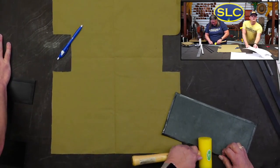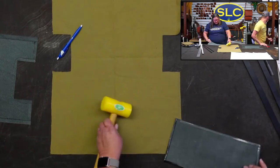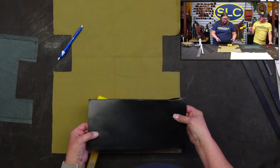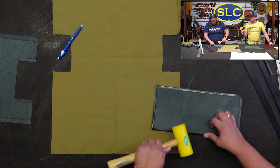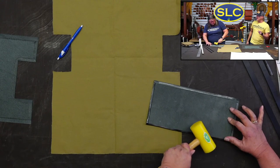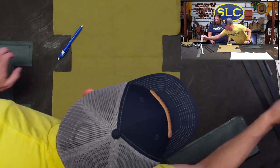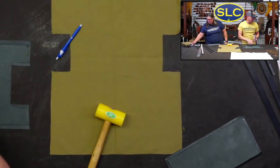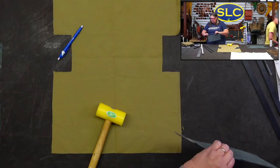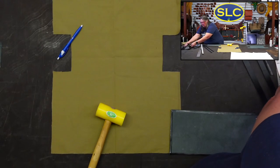I cut out a 12 and a half by six and a quarter inch piece of leather for the bottom — that's the Bridal Double Shoulder in black. If you go to the website, hit the magnifying glass and type BDS as the item number, then click black.